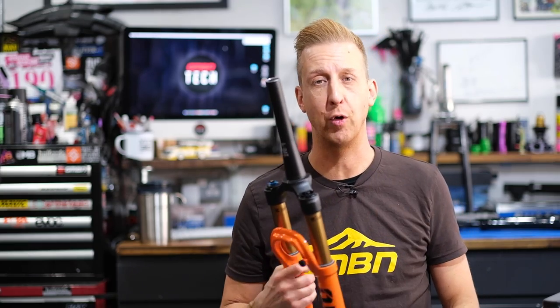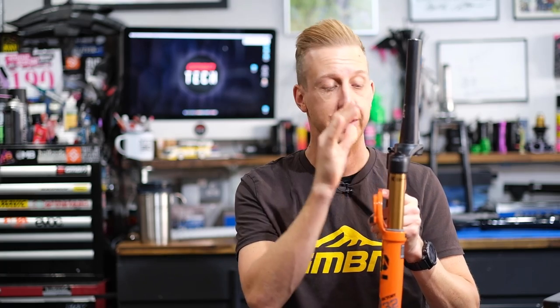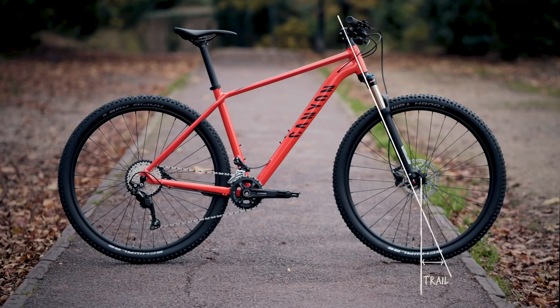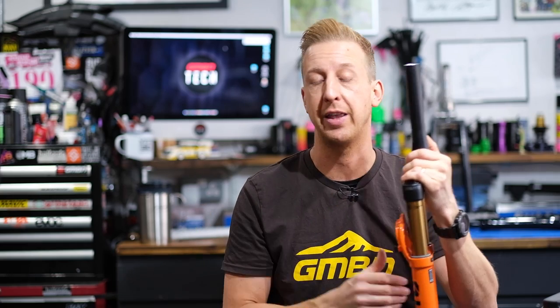The last thing to know about suspension forks is fork offset. It refers to how offset the upper legs are in relation to the steerer tube — a measurement taken at the crown, but really it's about where the axle is in correspondence to your steering axis. This directly affects a measurement called trail, calculated between the tire contact patch and the imaginary steering axis down to the ground. A small amount of trail means faster steering — either agile and responsive, or nervous. A large amount means slower steering — either slow and lethargic, or stable.